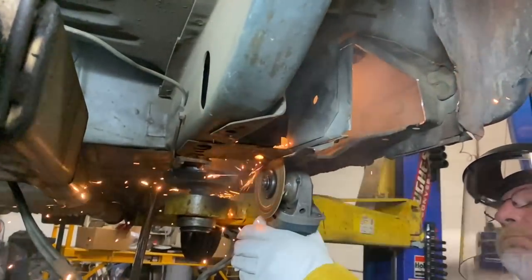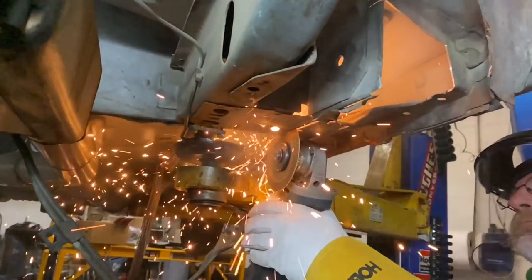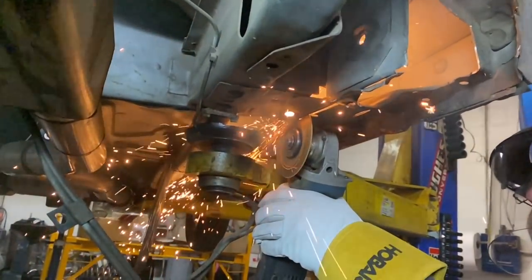What's up guys, welcome back to the YouTube channel. We're over here at the shop at BNK Performance and he's over here working on a customer's car, cutting out some lower and upper torque boxes and going to put some adjustability in these cars.